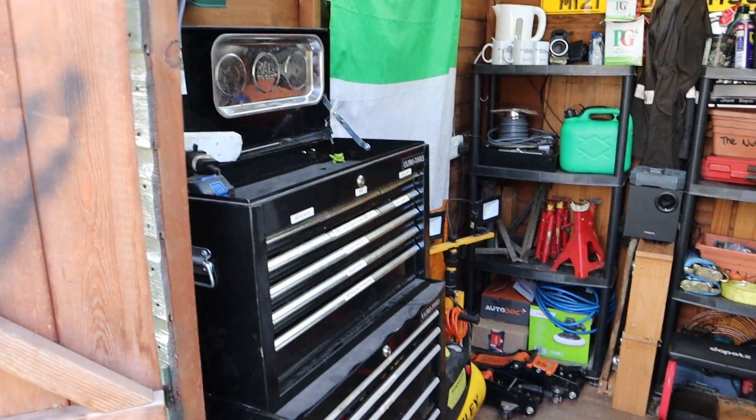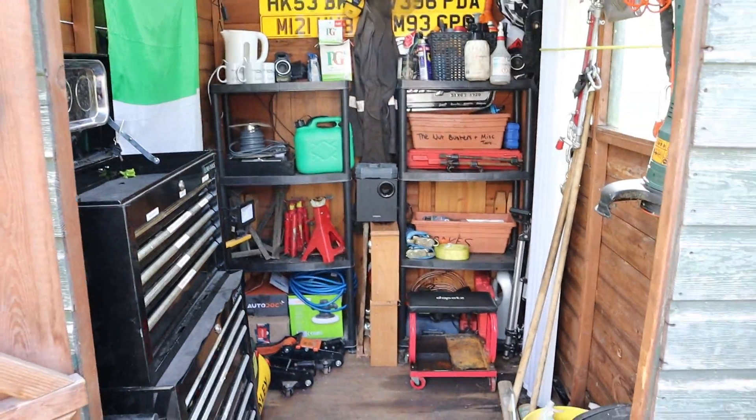Hello everybody, welcome back to another video. Today I'm going to give you a tour of the shed — I said I was going to do it in the last video, so here you go. In the last video I explained how we'd been kicked out of the unit, we brought everything back home, and here is everything that was in the unit condensed into a much smaller space. This is where the channel started, just in this little wooden shed — humble beginnings and all that.